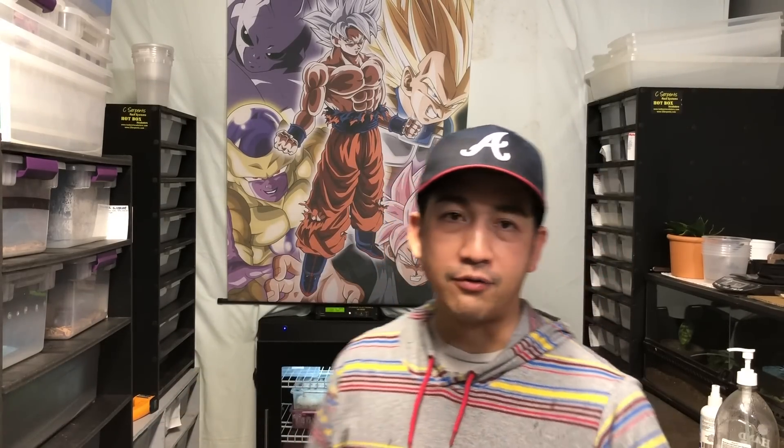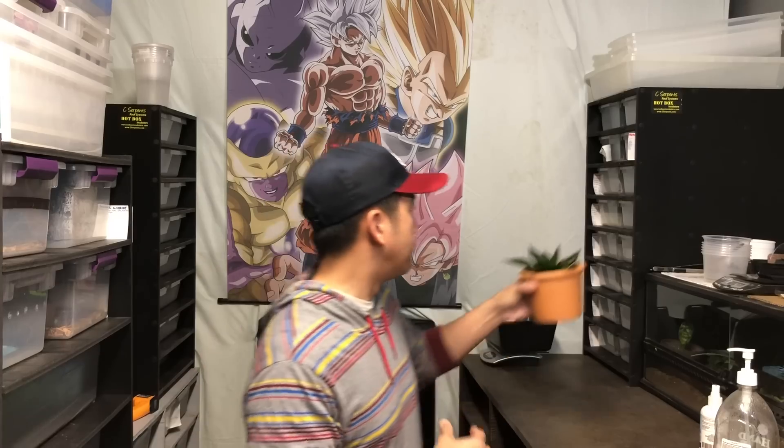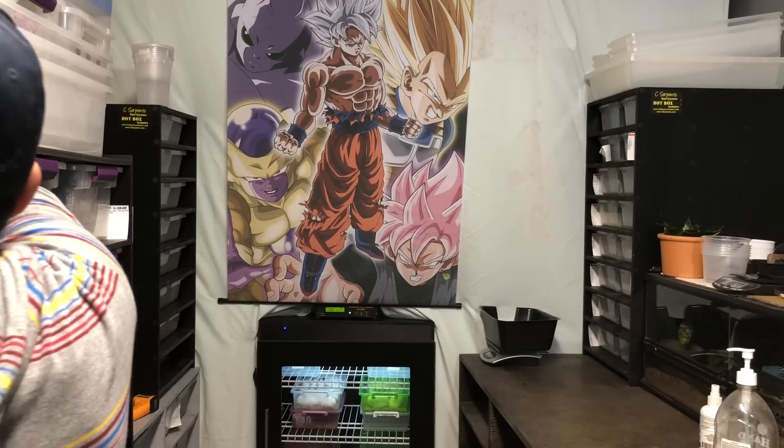I also just wanted to share some of the things I added in the snake room — that backdrop right there, for all those that are anime fans, you guys know what that is, that's Dragon Ball Z. That's kind of the OG of anime for me. I've also added a couple of snake plants. According to Green Acres, they're top 10 on carbon dioxide to oxygen exchange, and that's NASA approved, so hey, whatever makes the air better in this room.